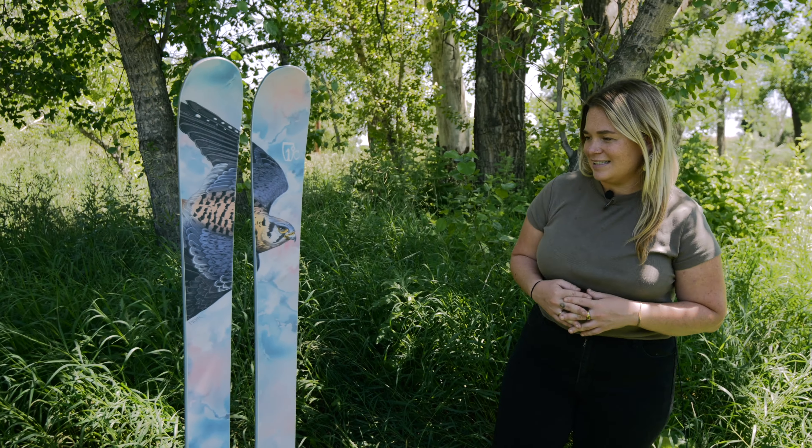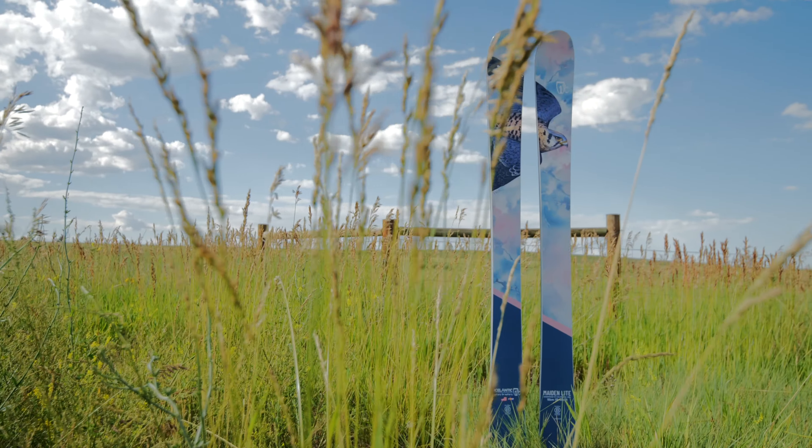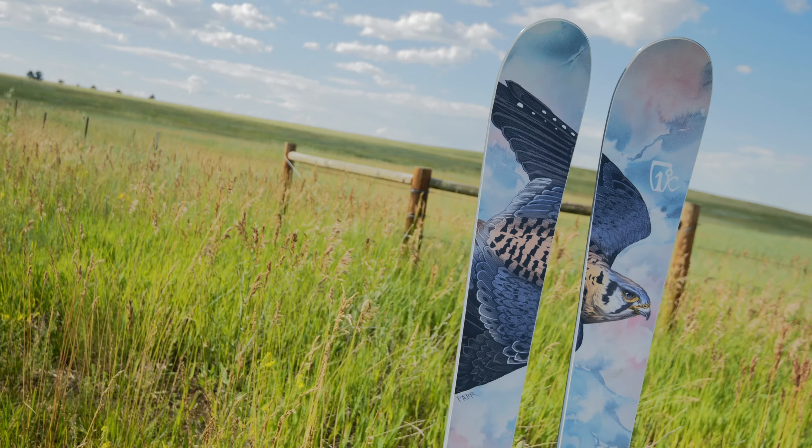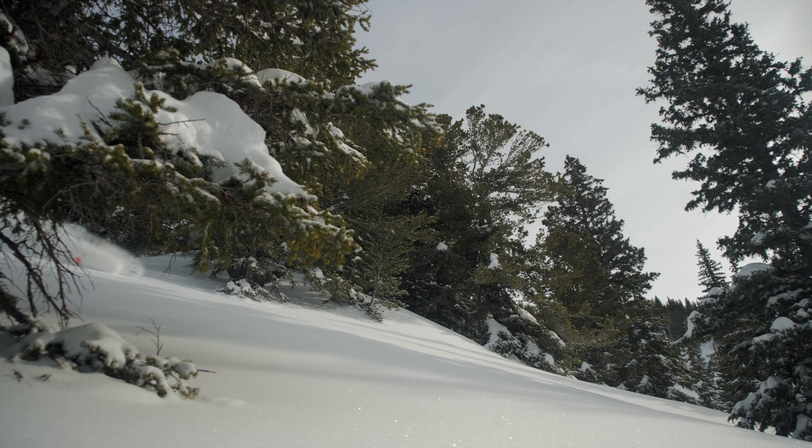Hey everyone, I'm Hannah Wordy and I'm here with the Made in Light. The Made in Light is our women's free tour option. It is a freeride shape designed with backcountry touring in mind. For the Made in Light, we've replaced our normal core with the featherweight balsa core. This is going to provide a freeride-inspired ski experience in a lightweight package.